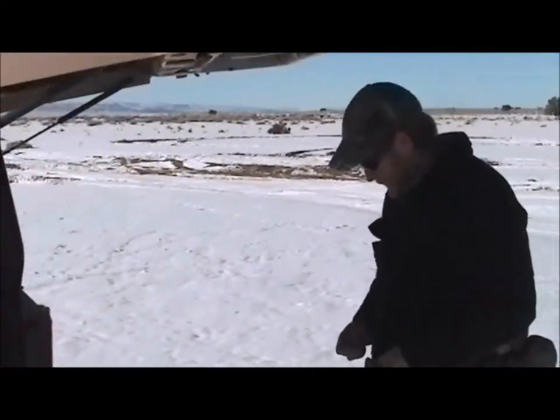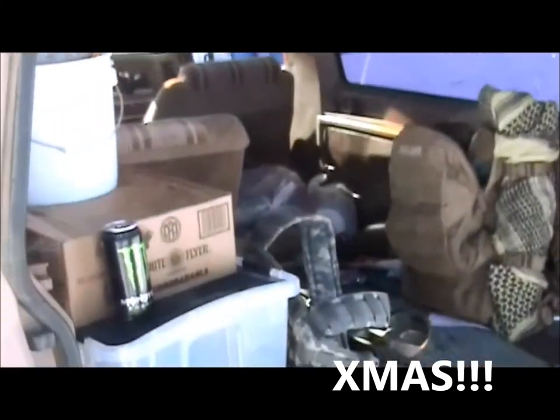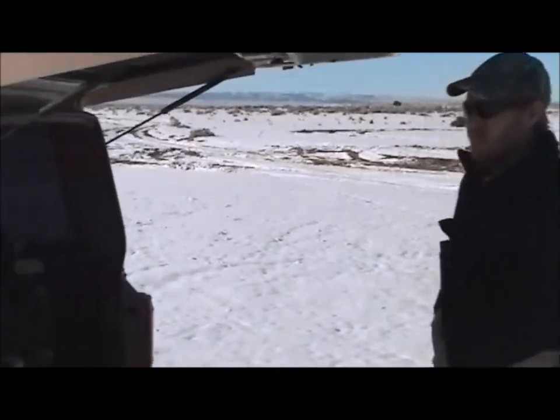Hey, buddy. Merry Christmas, everybody. Christmas day. State of New Mexico, 30 degrees. Snow on the ground. Beautiful as shit. Fuck the world, we're shooting.